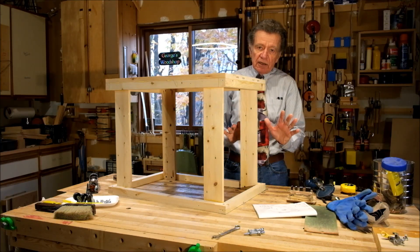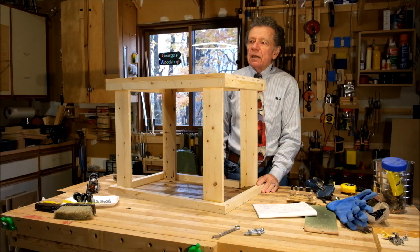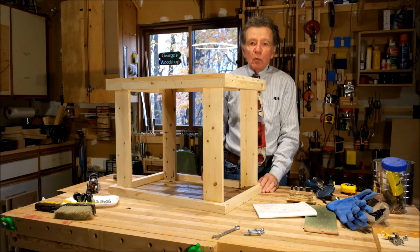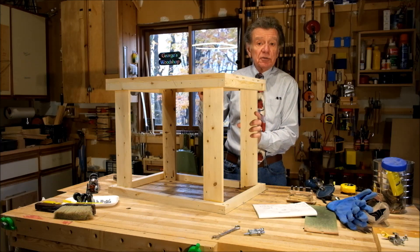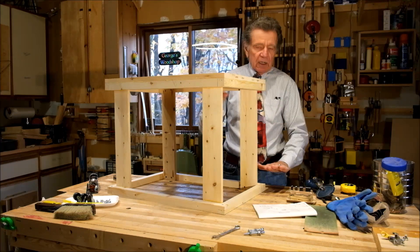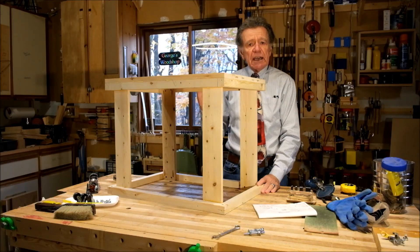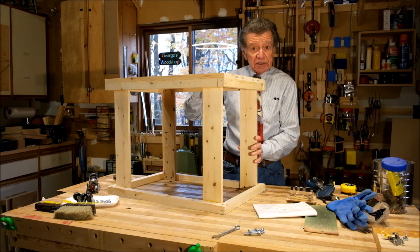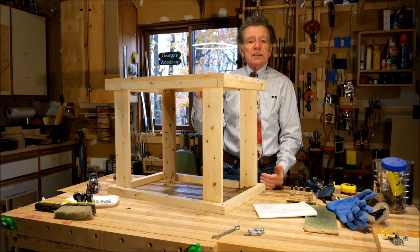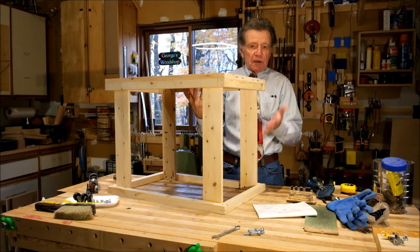I'd also like to add some retractable wheels. Thinking about it, there are really two styles you tend to see: one is to have locking casters so the tool stand is always on the casters, and when you want more stability you lock them down by engaging some brakes. The other style is to have feet that the tool stand rests on when working, and then when you want to move it, you bring down some retractable wheels — they sit a little deeper than the feet, which raises the tool so you can move it around.